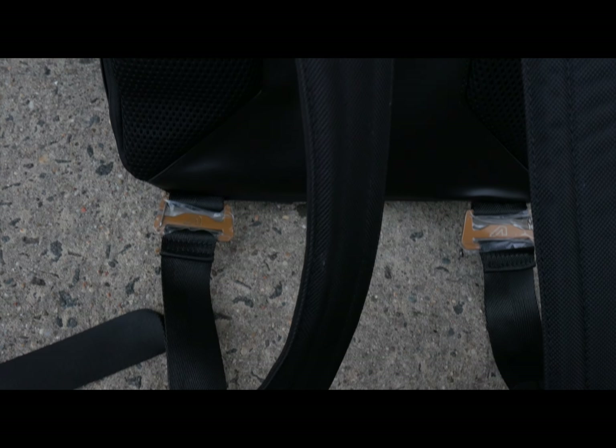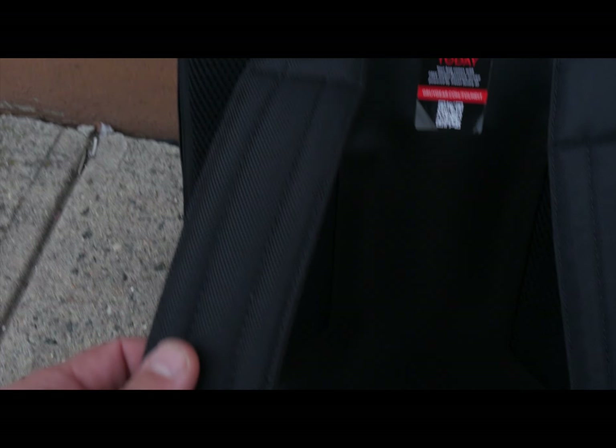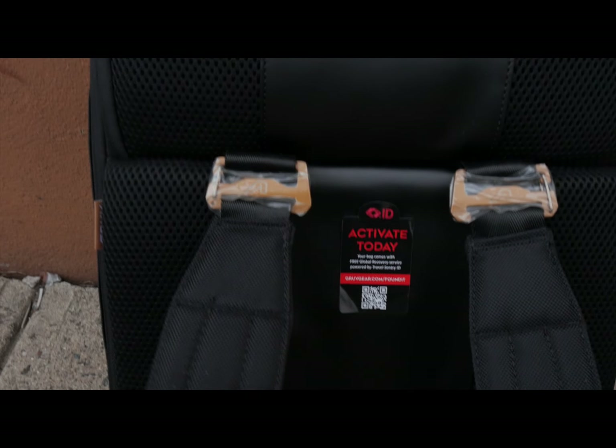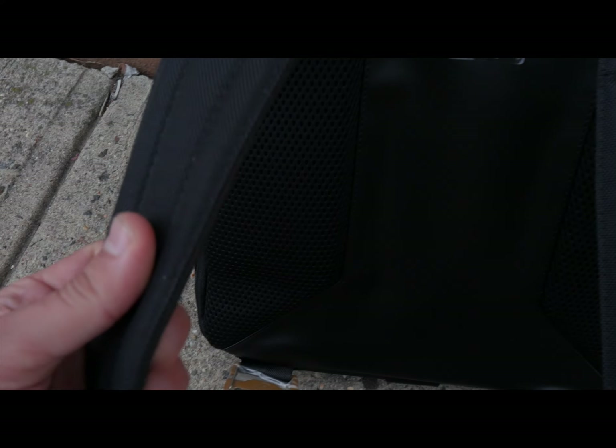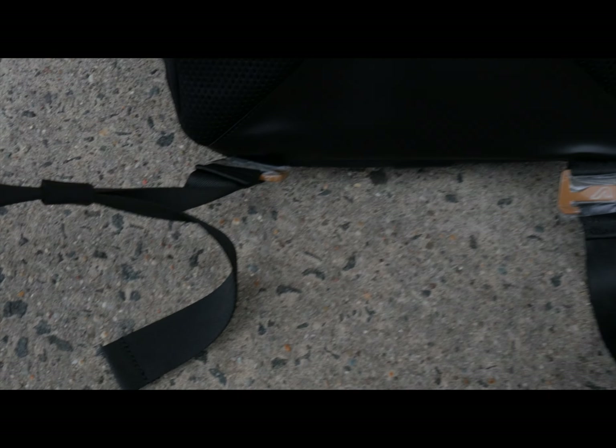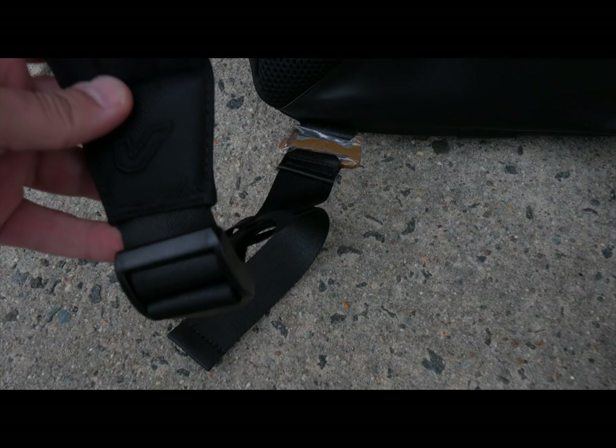The straps on this bag are built really nicely and are stitched very securely. My only negative is that there are no places to secure the straps when the bag is not in use, but that's not really a make-or-break deal.